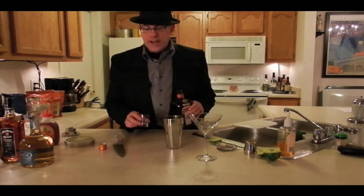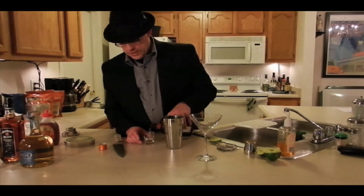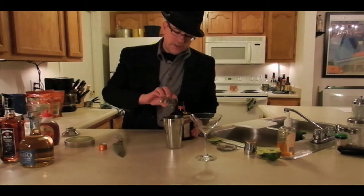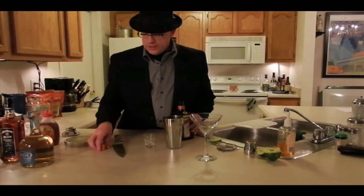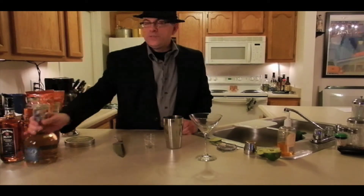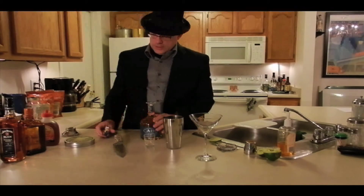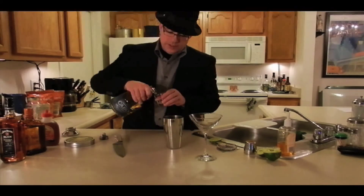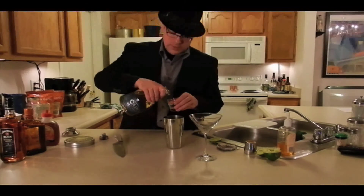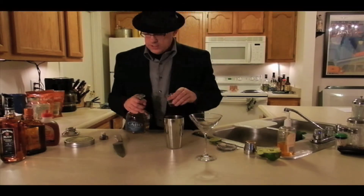So if I have about half a shot of lime, I'm going to do a full shot of Cointreau and put that right into the shaker. Now the other thing is we're going to double the amount of Cointreau with tequila. So I'm going to take two shots of tequila — there's one, and there's two. Two shots of tequila.